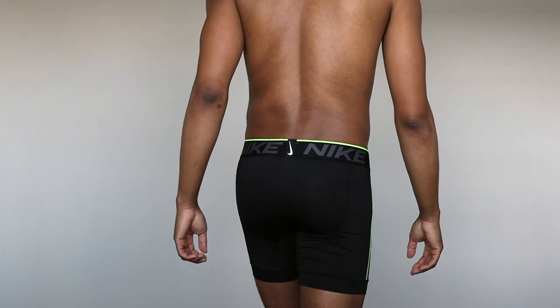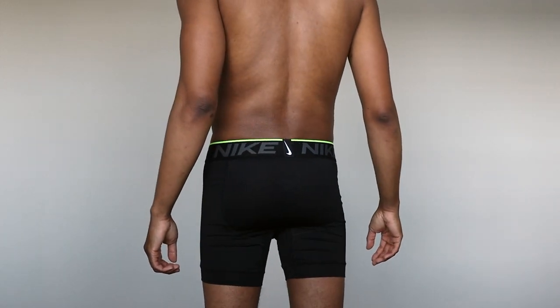Five out of five — I recommend Nike's men's Breathe underwear. Peace out and thanks for watching. Please like and subscribe. This has been A Brief Conversation.